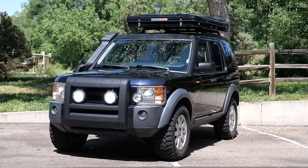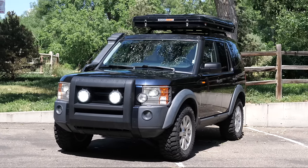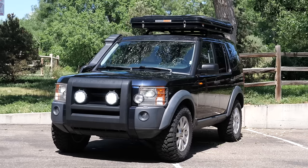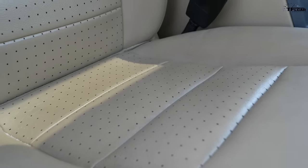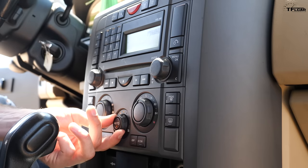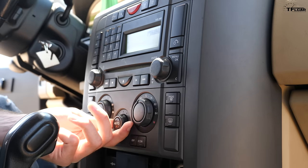You can pick these Land Rovers up for five grand, but realistically it's between four and six thousand dollars for a pretty good one. For four to six thousand dollars, the amount of comfort and leather and cool features you get on the inside of an LR3 is just absurd.